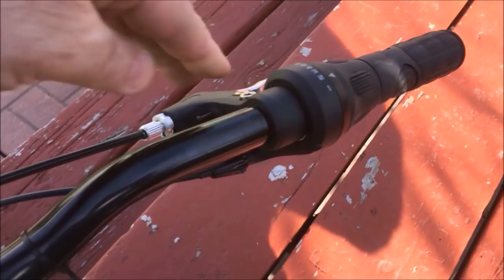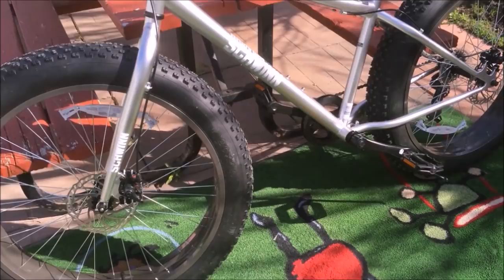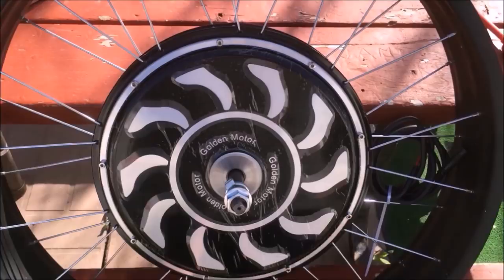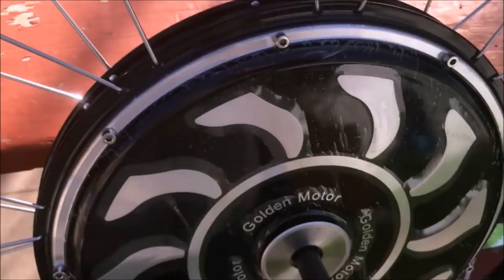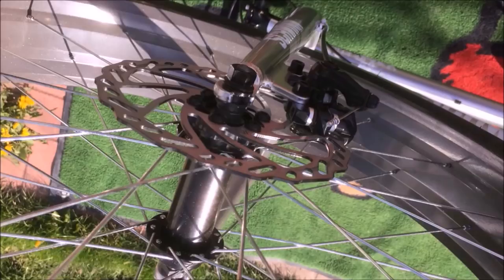So with the fat bike kits we have, we have 135 front and 195 rear. So pretty much any fat bike you buy, we're either going to have a front wheel that'll fit for you or a rear. In this case, I have a 135 front that I'm going to be putting on here, so it should be a nice easy installation. Here's the fat bike wheel — it's going to be a front, it's got a monstrous rim on it. And it comes with a box of goodies. This kit has a twist throttle and I'm going to switch it up for a thumb.